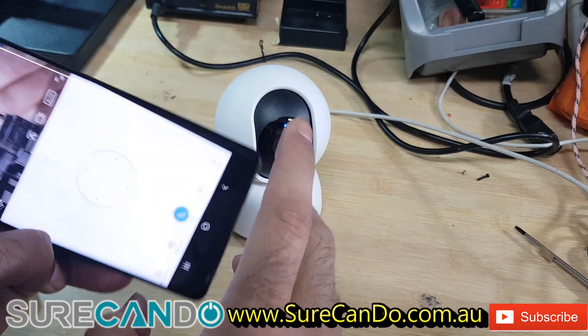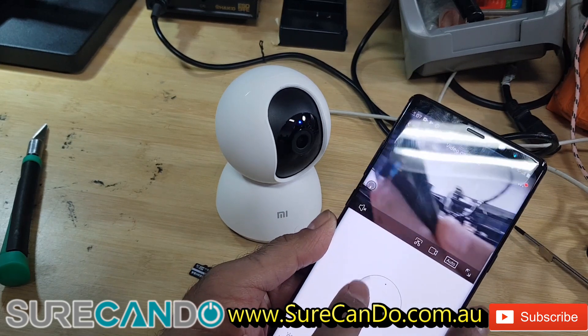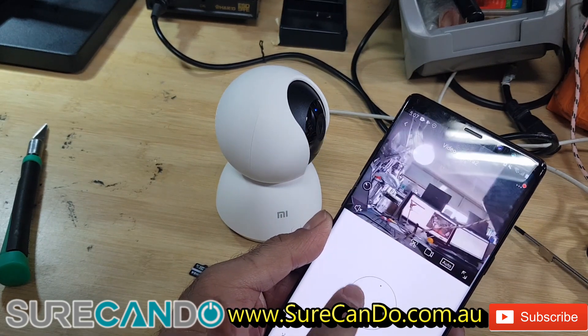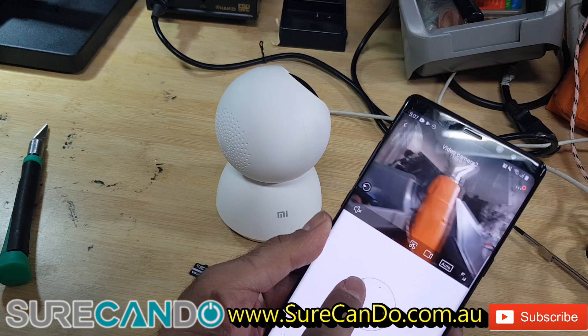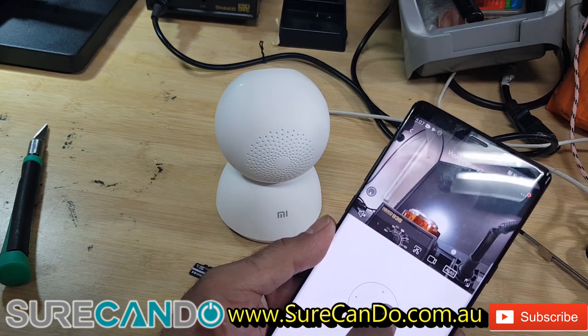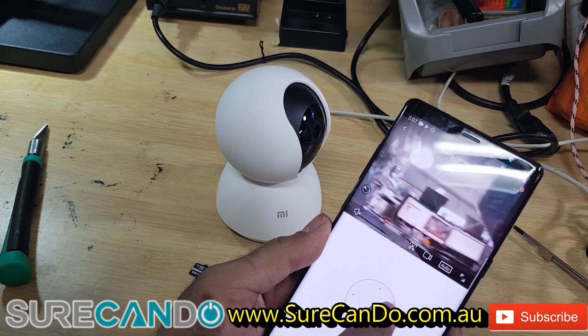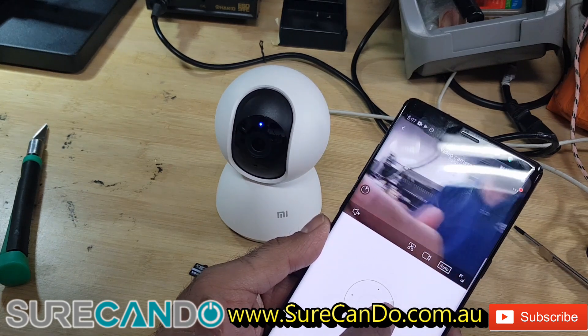Let's see if the motorized functions are working. Wow, so 360 degrees — that's the limit. This is pretty cool.